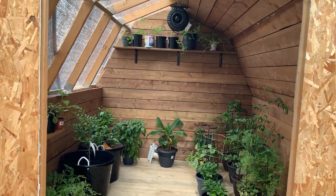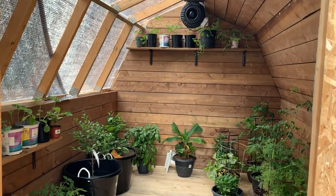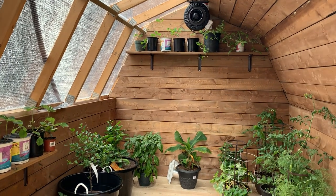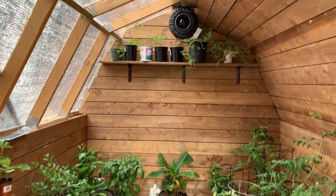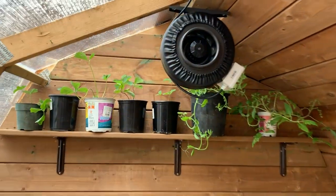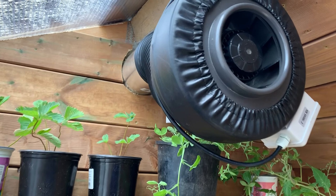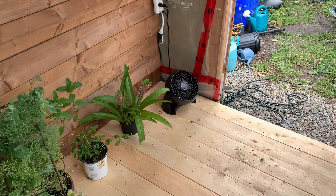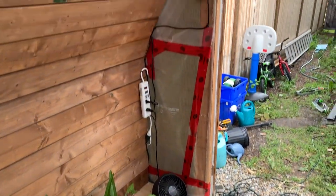Here we are. As you can see, we got the wall wood in and a couple of shelves put up. I'm probably going to put a couple more shelves up today. We've got a fan in here as well.